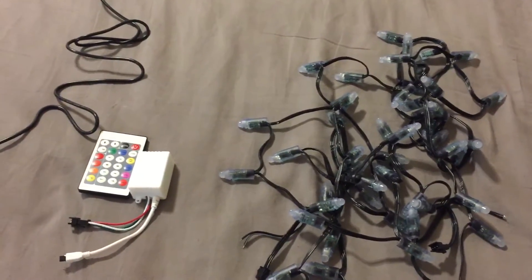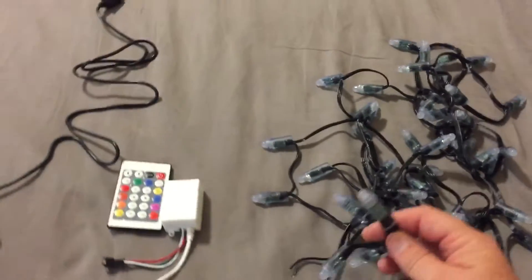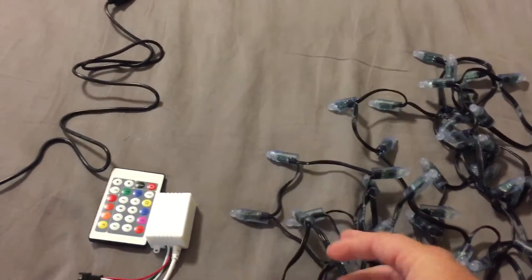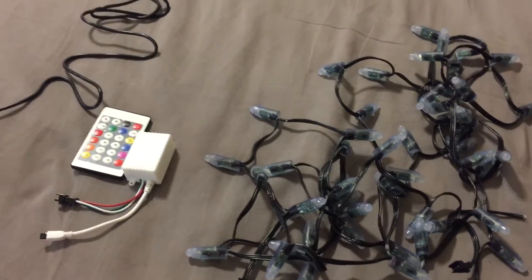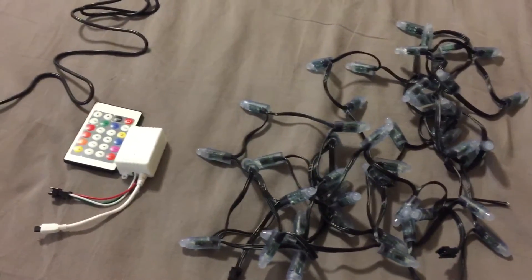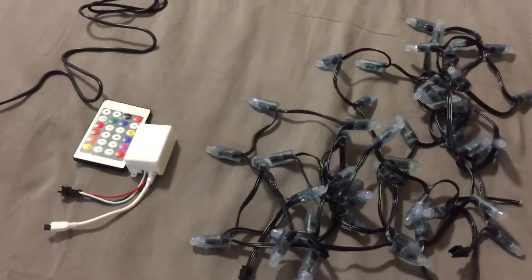It's pretty easy. If you want to get more complicated, these lights are individually addressable, so you can do more things with them if you get different controllers. For my purpose, I'd like to eventually learn more, but to begin with I was a little iffy about buying any of it to see if it worked.